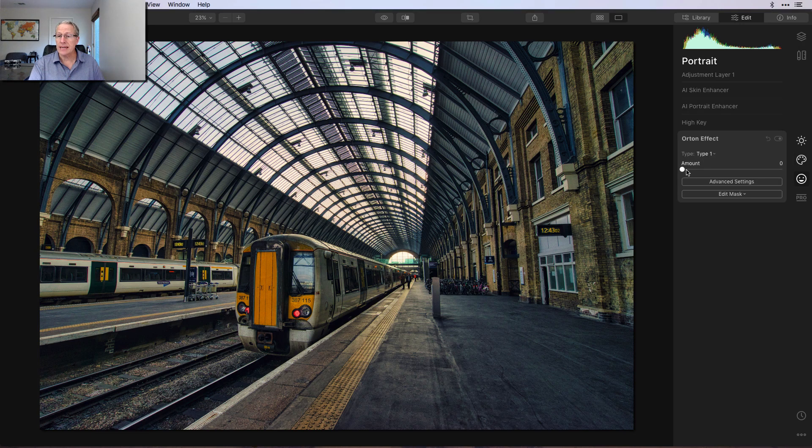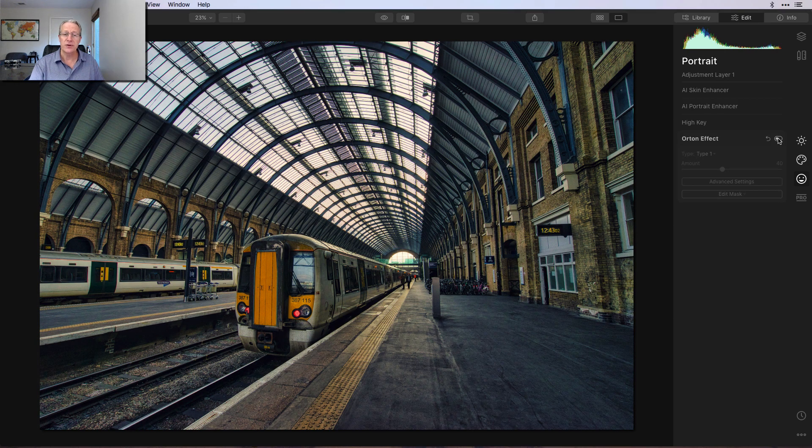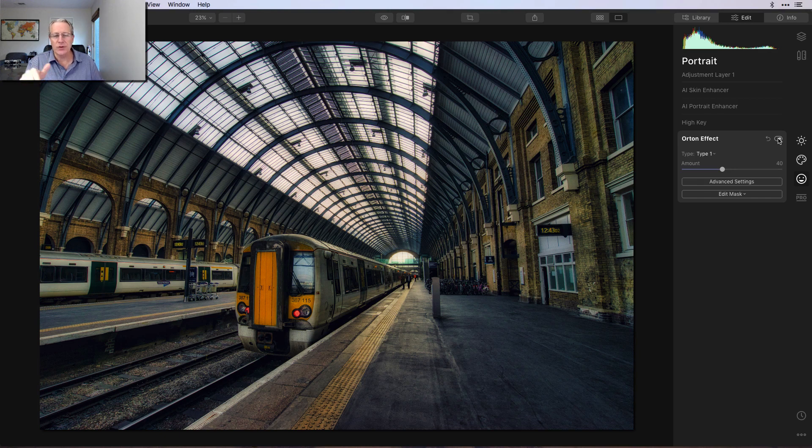Now I'm going to go to Orton and give that about a 40, which is pretty heavy. But again, it creates a little bit of shadow and mood, and I just like that look. I tend to like a little bit more dramatic edits. But it adds a nice bit of shadow and contrast. So if I turn that off, there's the before and the after. That also softens up — kind of like Mystical does — it softens up the appearance of that crunchiness that I got both from the Aurora HDR layer, but also from using structure and details here on this layer.